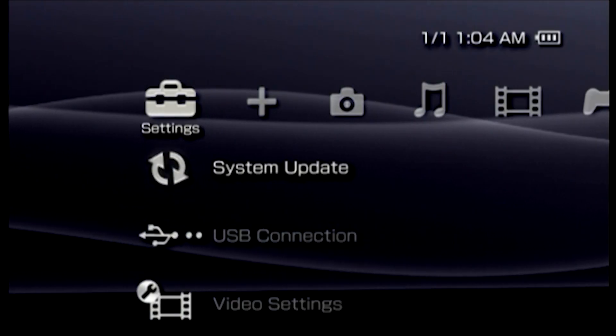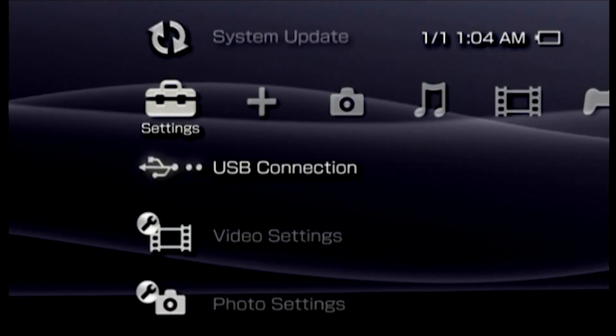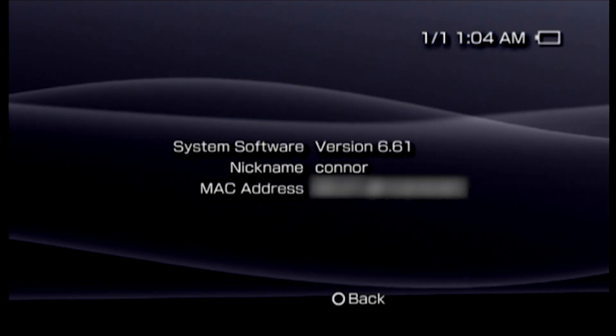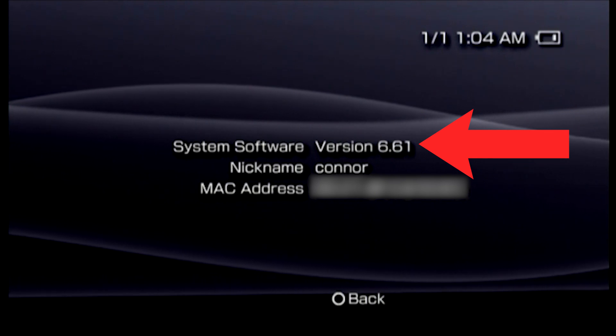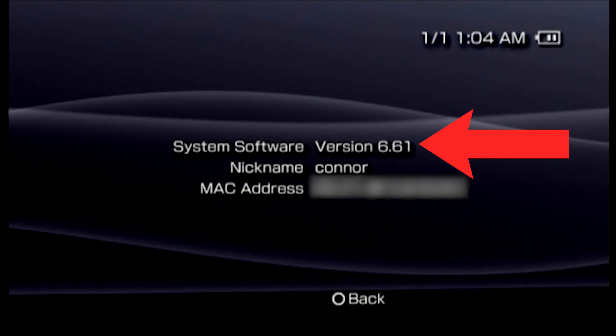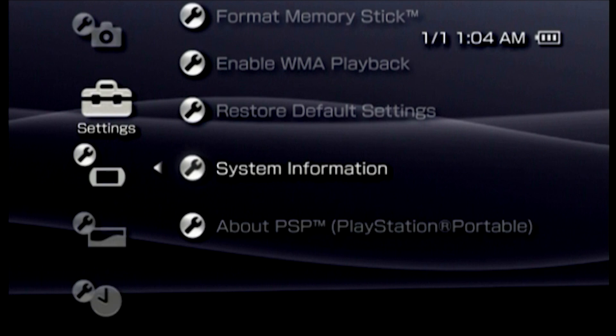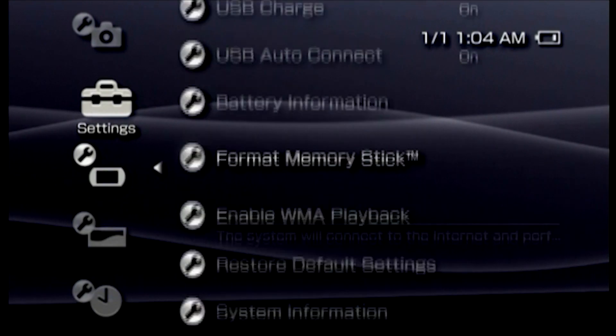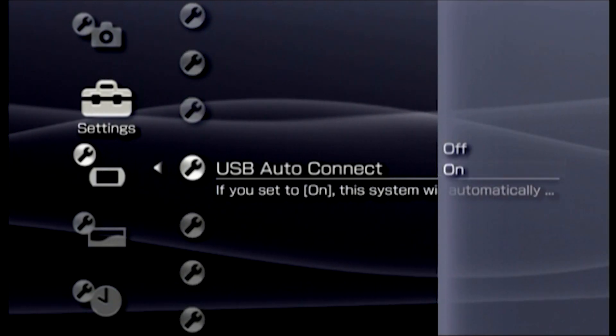Anyway, you can check what version you're running by navigating to Settings, System Settings, and System Information. If yours is lower than 6.61, follow the link in the description for a tutorial on how to update. While in that same System Settings menu, scroll up and enable USB auto-connect for convenience, and you may as well select USB charge too.